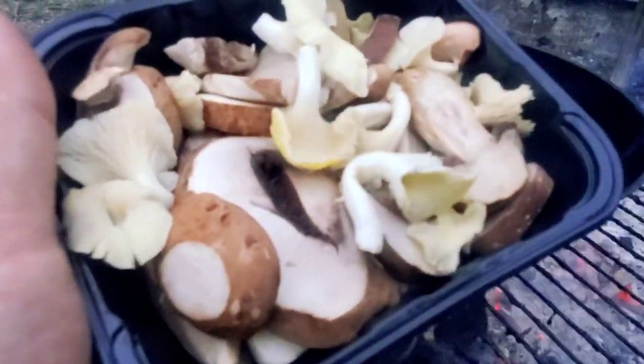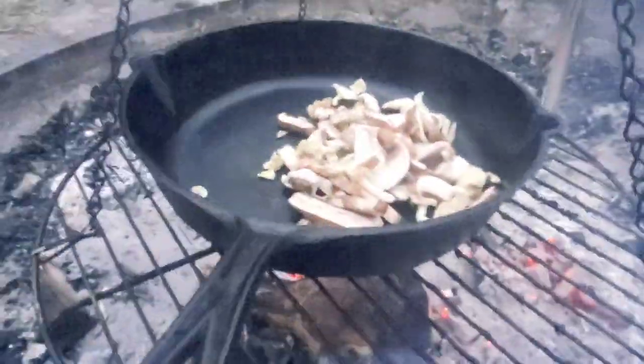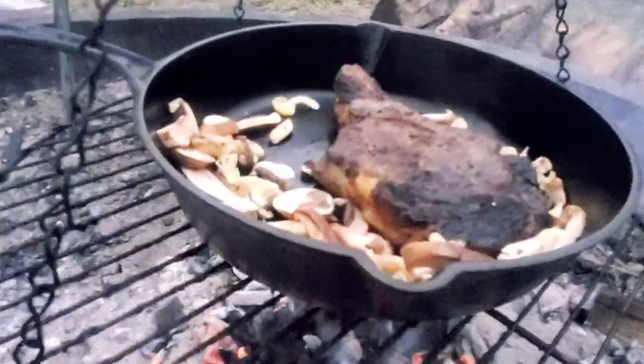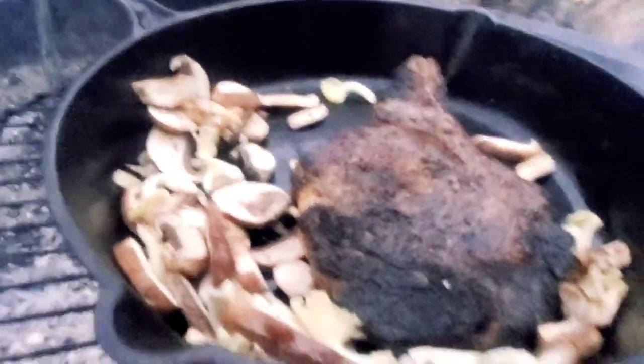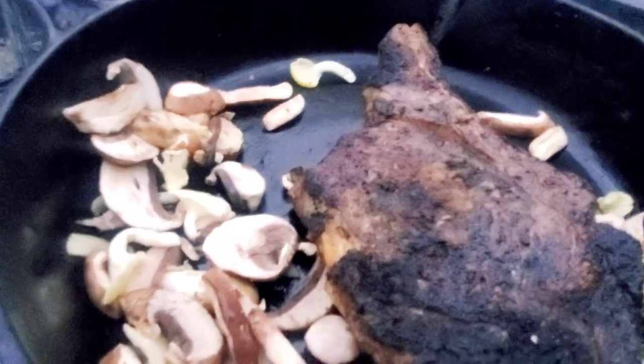Just as a little side dish, I've got some mushroom blend that I'm gonna throw in the top of this cast iron pan to cook up alongside the steak. Here is a look at the steak and how it came out — it's pretty much done and I just pulled it off the coals.